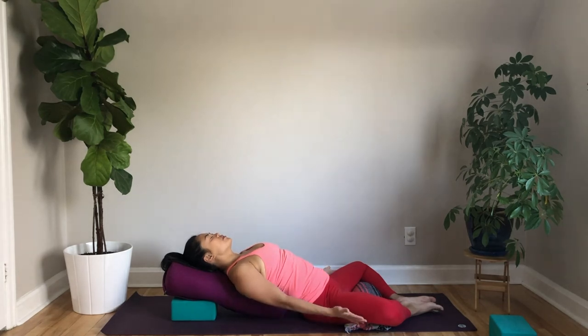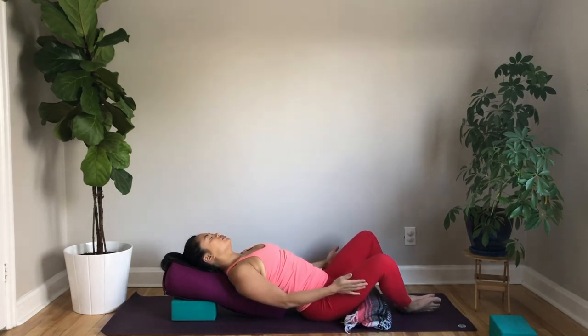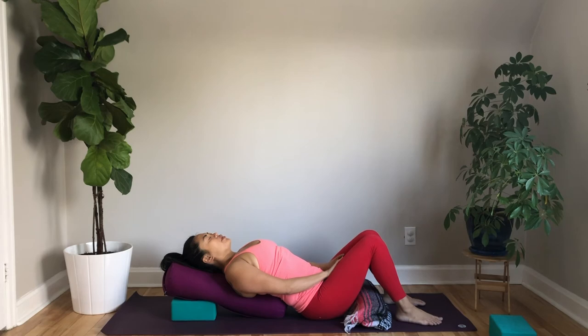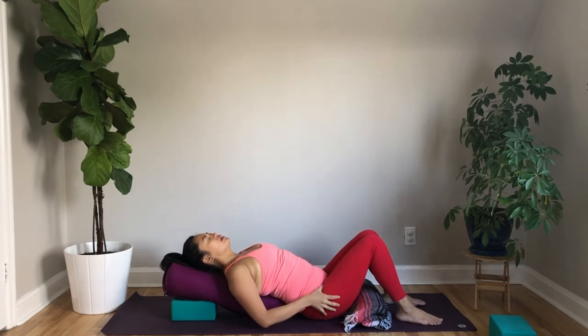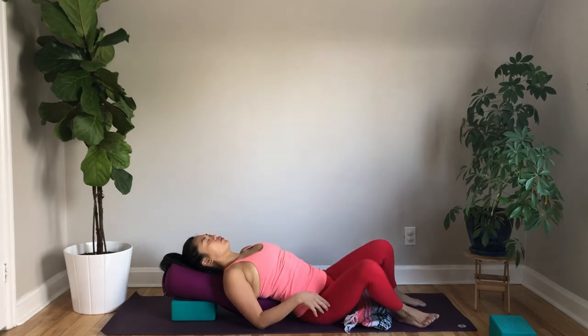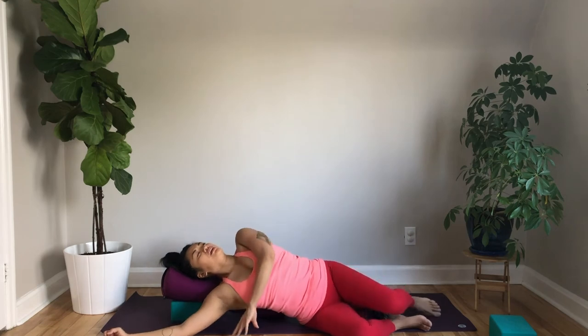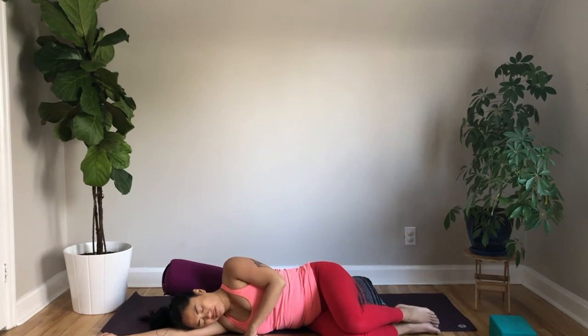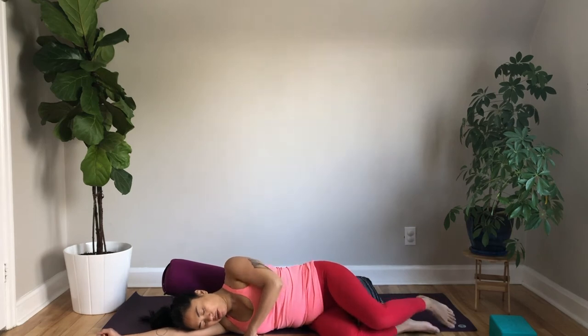Bring your hands to the outside of your knees and bring the knees back up to center. Big breath in and a breath out. Again, breathe in and breathe out. Roll off the side of your blocks or cushion and hang out on your side with the arm as a pillow. Now help yourself up.